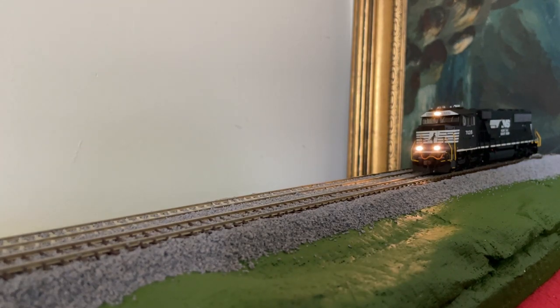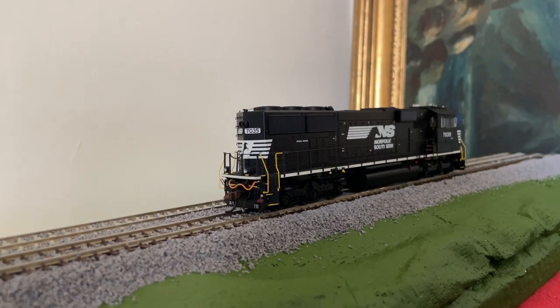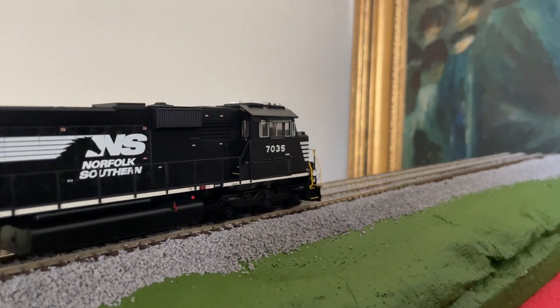As you just noticed, the ditch lights — I blew the horn there. But if we blow the main horn instead of the short horn, the ditch lights will go on. So if I do that again, as you see, they're not. Let's get moving here a little bit. Here's our rear headlight and here are the rear ditch lights — and they do flash, as you see.